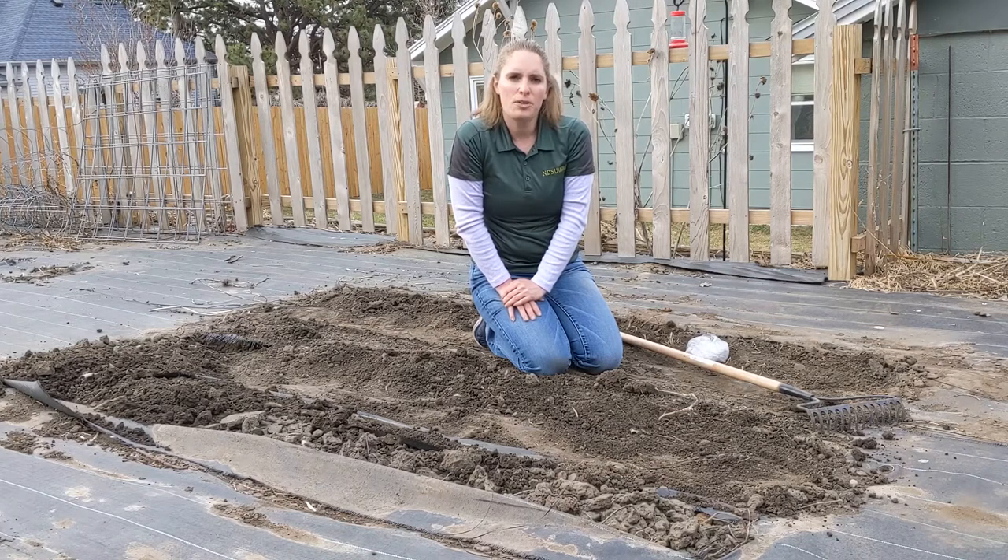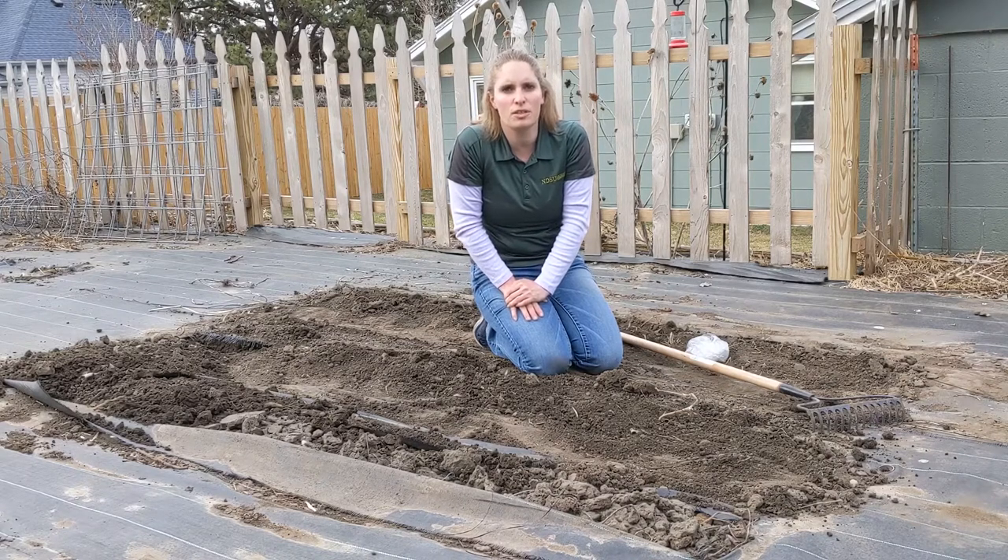I hope you enjoyed learning how to plant potatoes. If you have any questions, please feel free to talk to your local Extension office. Thank you and have a wonderful growing and gardening season.